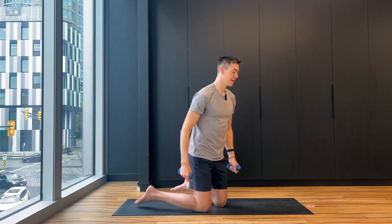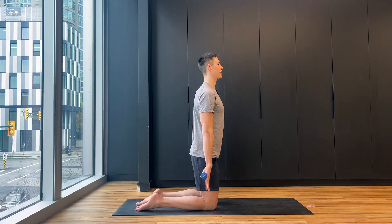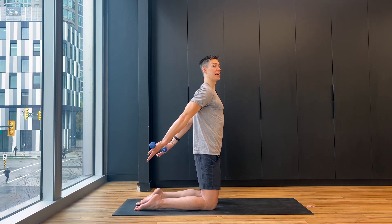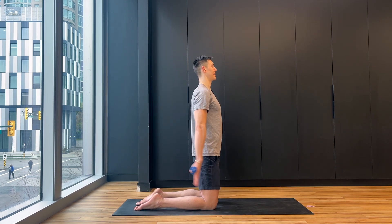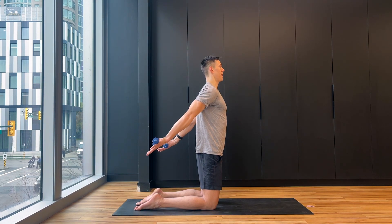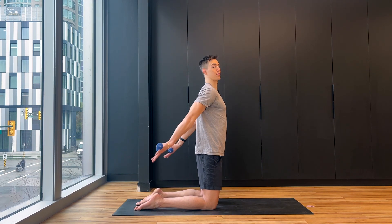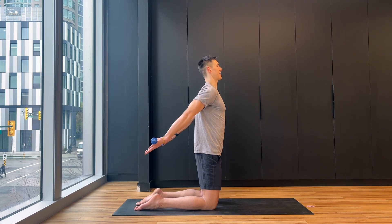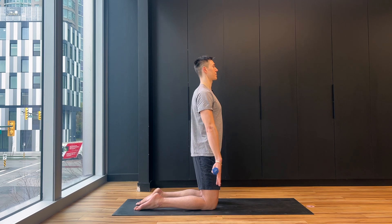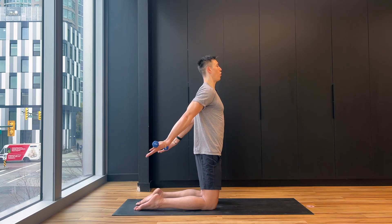Arms by your side, palms facing away — push the arms back and stop right at the hip. Extend, stop at the hips, push away, stop at the hips. Exhale push, inhale return.